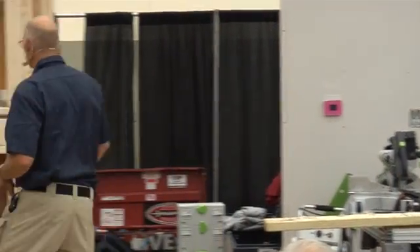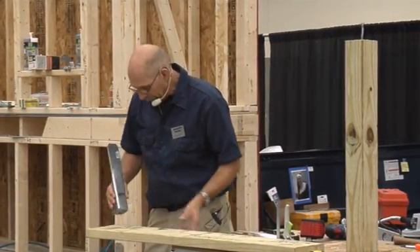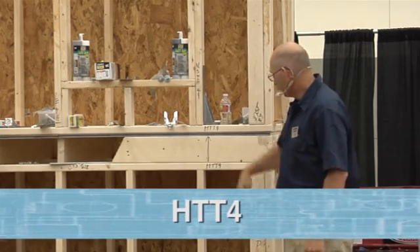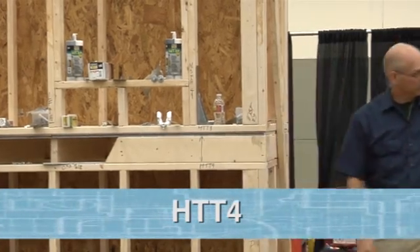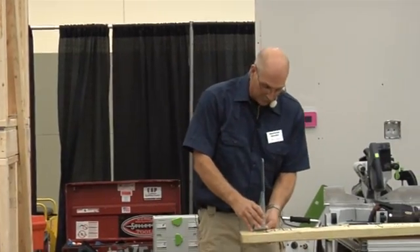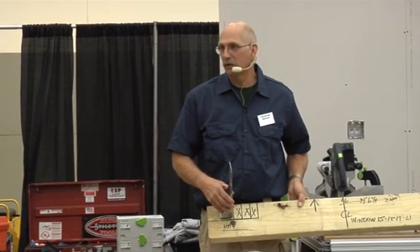I may be using a hold-down such as an HTT-4 — these are specified on a lot of our jobs. That HTT-4 goes right here alongside. On my slab, I'll have that position so I know when I frame, that bolt is going to be in the perfect location — absolutely perfect, because I've already set my windows up ahead of time.